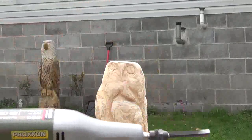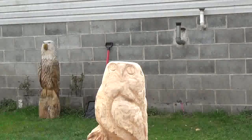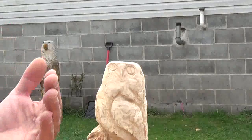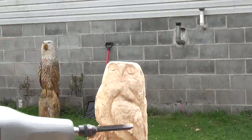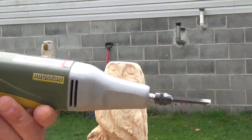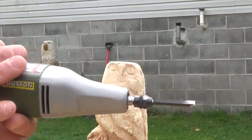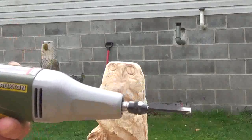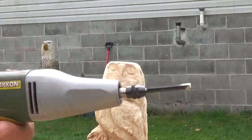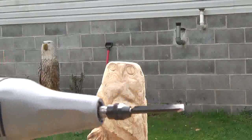We're going to cover carving this owl later in another video. For now I'm just showing you a couple of tools I use — the first one was the long neck angle grinder, and this one is the Proxxon MSG power chisel. Great little tool, very inexpensive — a good thing to have in your toolbox.